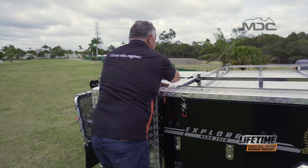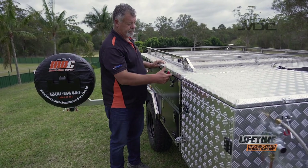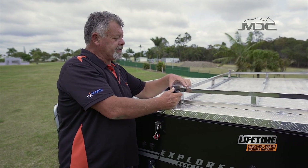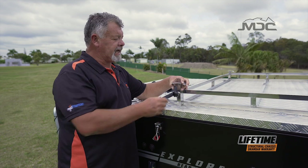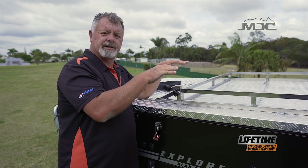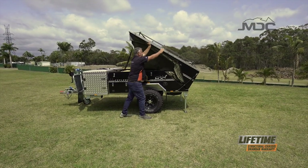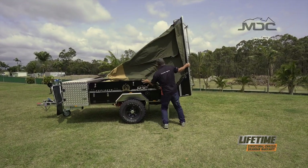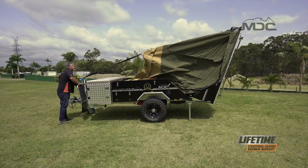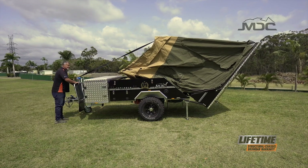Now it's a matter of connecting up the winch, running out some slack and undoing the six over-centre latches around the camper. On the base frame you'll notice there are four feet with locking screws - on uneven ground, once you've opened the camper, you can adjust these to ensure a firm footing all around so it's not twisting and creaking. Now push the lid open and the gas struts will take over. Remember, always stay out of the line of the winch strap - never stand behind it, stand to one side every time.